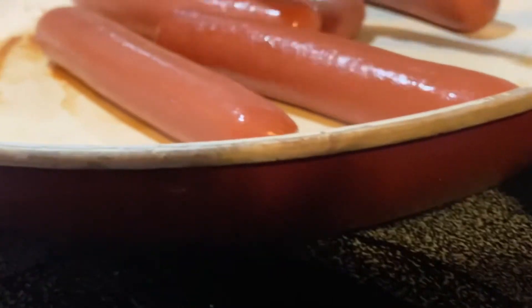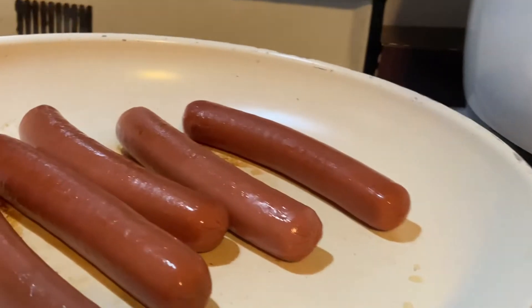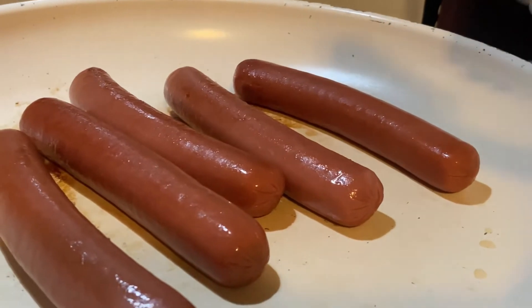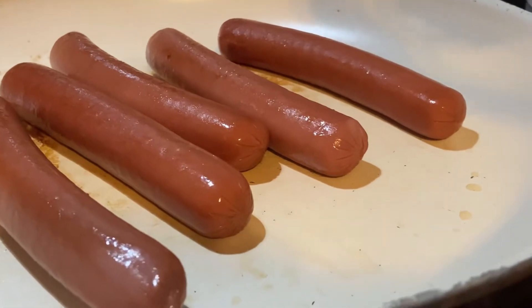These are something you can also cook on the grill. I would cook these on the grill for you but right now it's raining here in Missouri, so we're not going to do that.